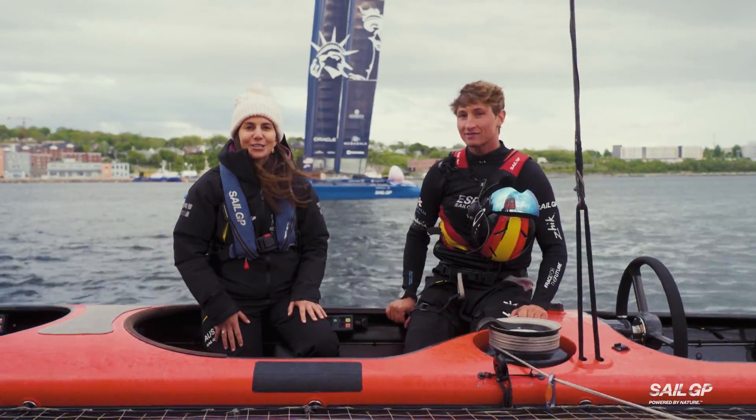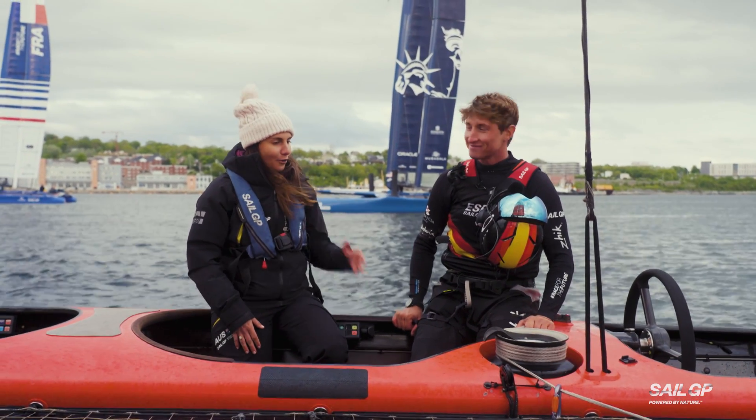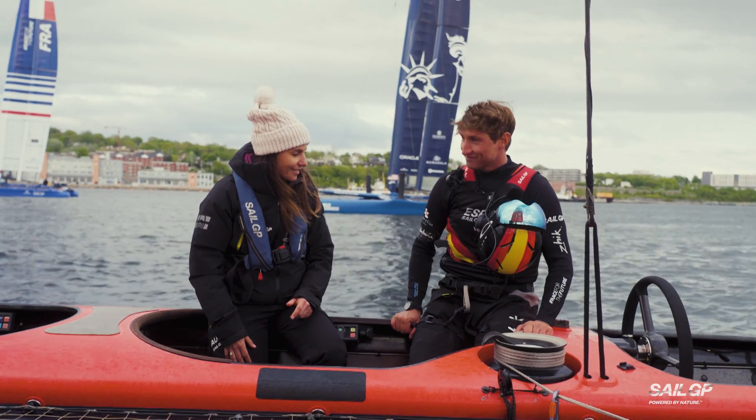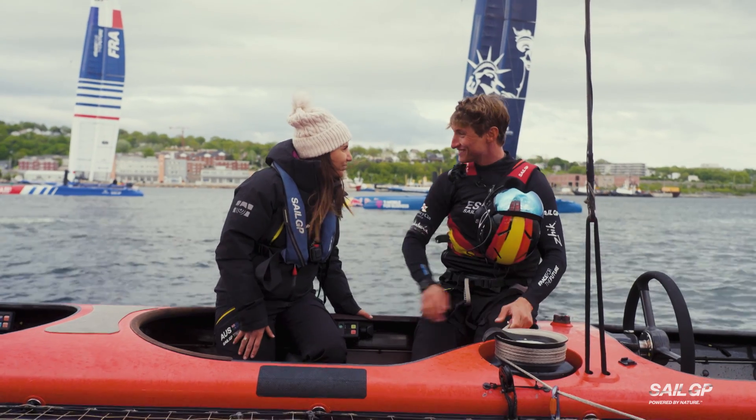What better way to learn how the wing works than on an F-50 with a wing trimmer? Florian Triddle from the Spanish SailGP team. Florian, you've got the accelerator in your hand right there and a few other controls — maybe talk us through what you do.